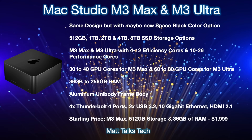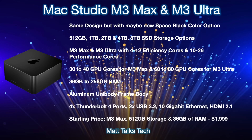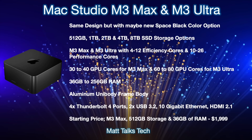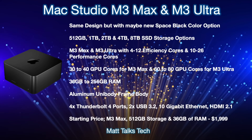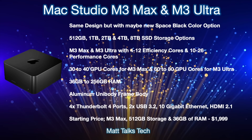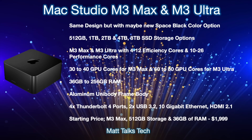For RAM, it will start at 36 gigabytes with the M3 Max as Apple's new standard instead of 32 gigabytes, and it could go all the way up to 256 gigabytes of RAM if you pick the M3 Ultra with the top RAM configuration. The body will again be an aluminum unibody frame — don't expect any major structural changes.